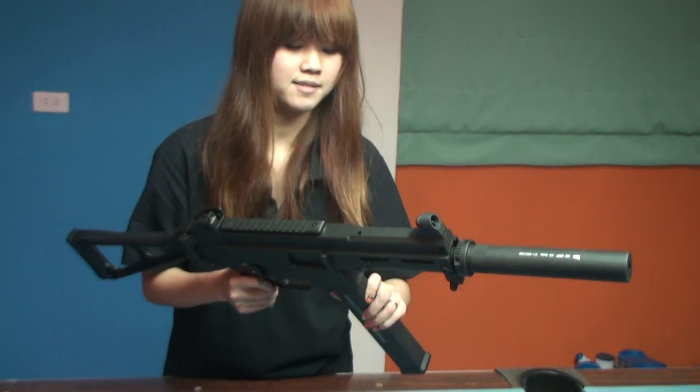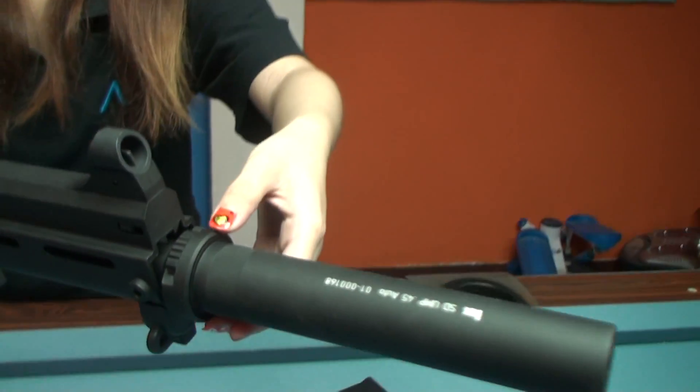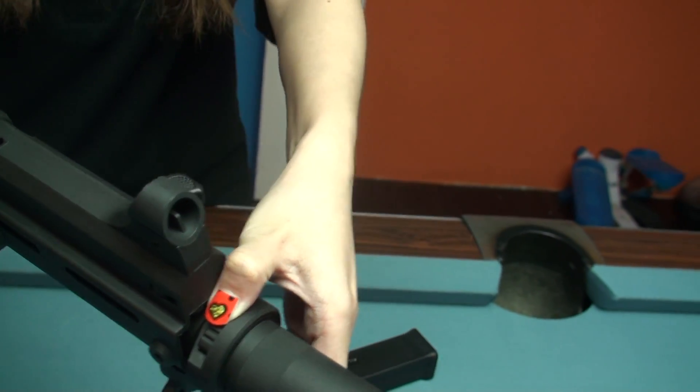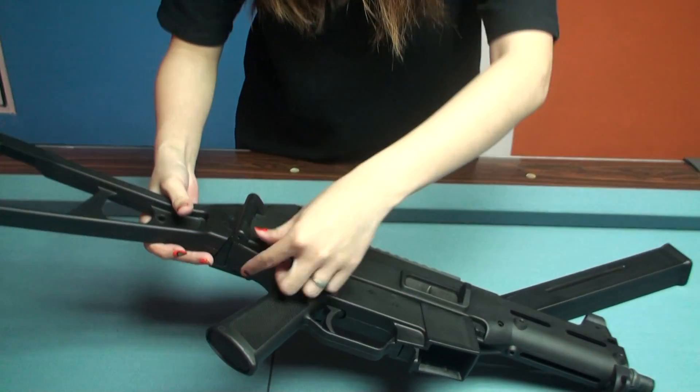This is a quick disassembled gun. Let me show you. Release the magazine and the silencer. There's a button here, just push it. And unlock the pin.